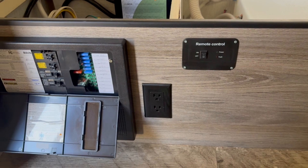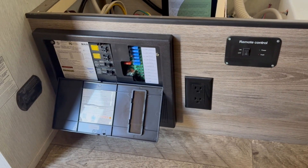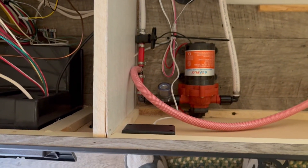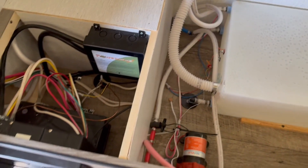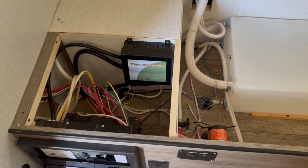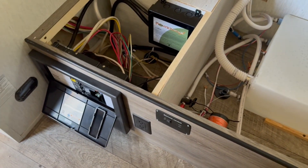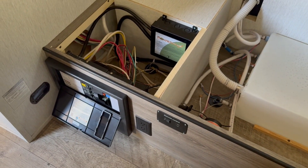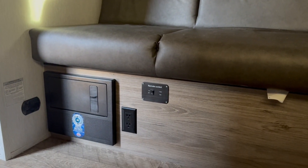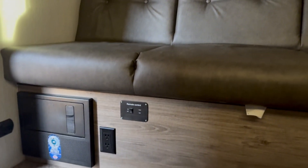I've got the remote control switch installed right next to the power distribution panel, so when I turn it on I can also use the breaker to turn off the converter. The wire goes down through the floorboard and out to the inverter. The complete setup has the automatic switching device, distribution panel, and remote control switch all in the front part of under the couch, and that's what the installation looks like on the inside.